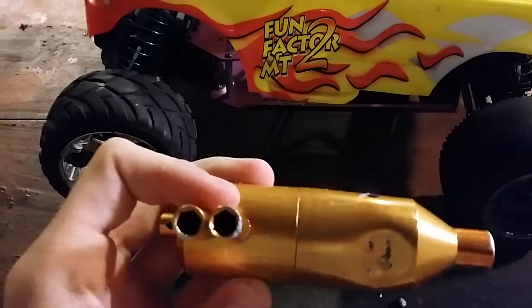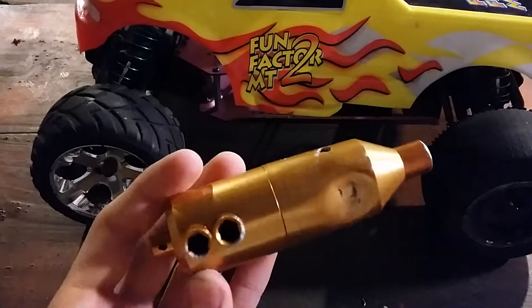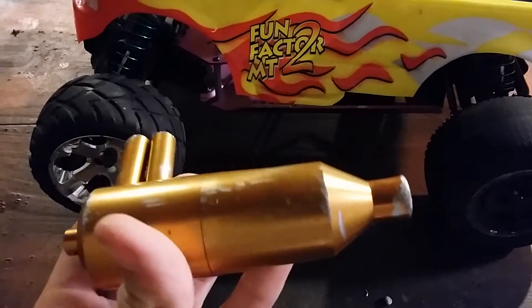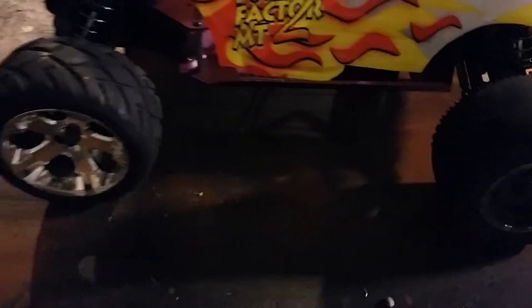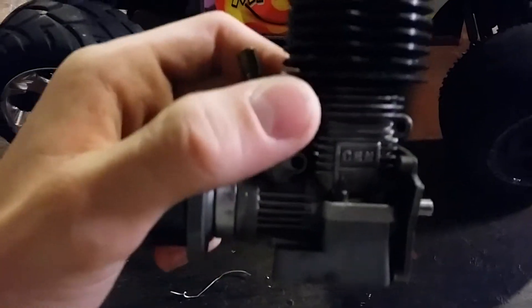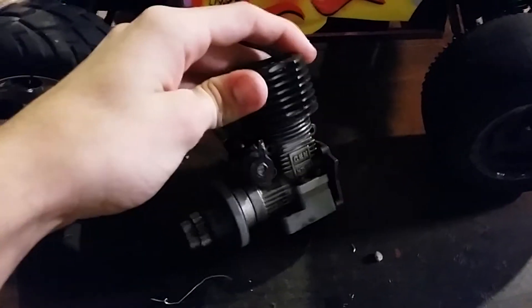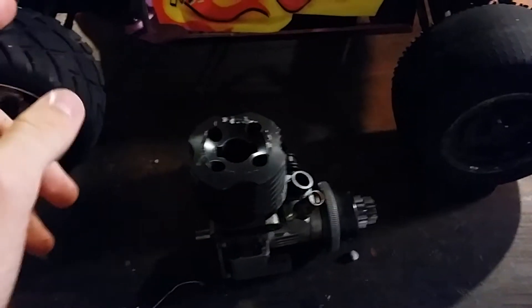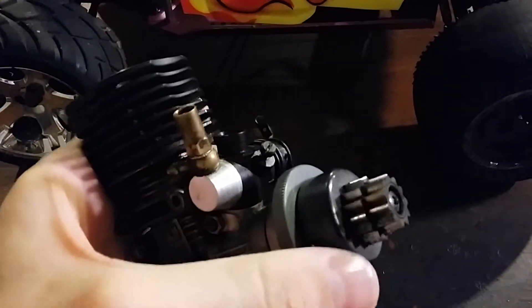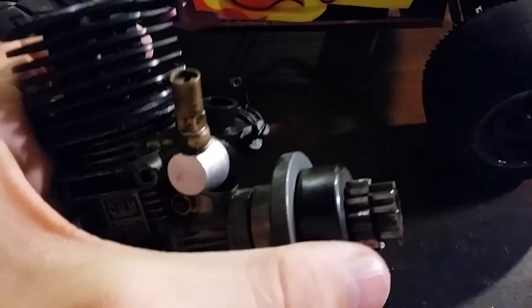This was the exhaust pipe that was originally on it. This was dented up — the guy who had it before me unscrewed the top and took something out, and also kept compression out of the engine, so it didn't go too great. That was the exhaust pipe. The engine was this VX16 engine. The pull cord broke on it — I had a replacement, but it broke too. It's a really small engine for this truck. It was a two-speed, so it's got the clutch bell and the two gears on it.